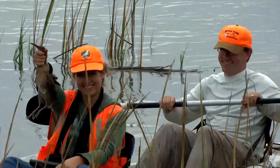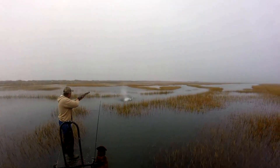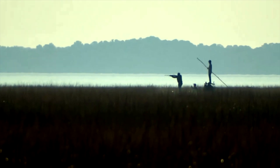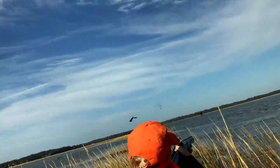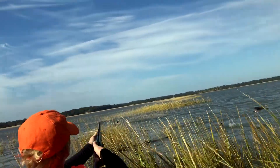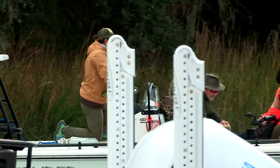The classic low country hunt for marsh hens is best done at high tide. With a gunner in the front of the boat and someone pulling in the back, the team puts on a saltwater spot and stalk to get into range. A quick flush then requires a quick shot, providing a unique and classic wing shooting experience you can only find along the eastern shore.